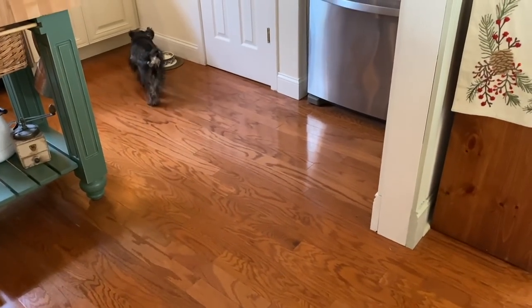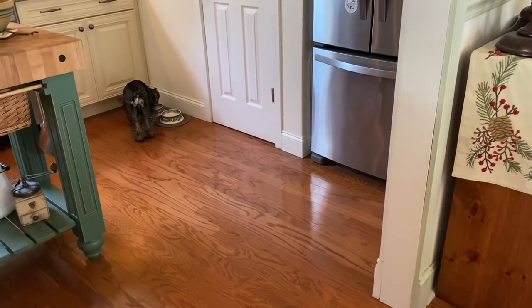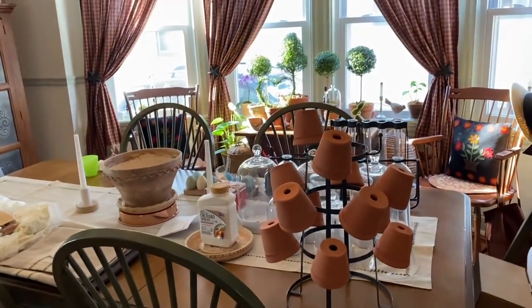You guys met Baxter in one of my videos — he is a good boy. He's a miniature schnauzer and he is four and a half months old now. It's kind of garden central as you can see.